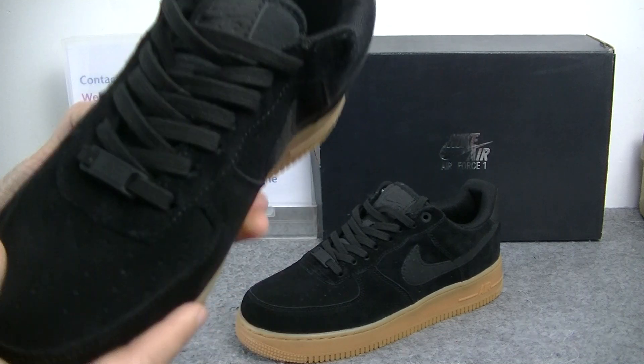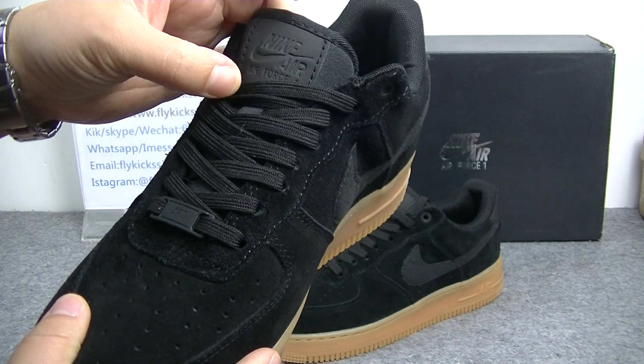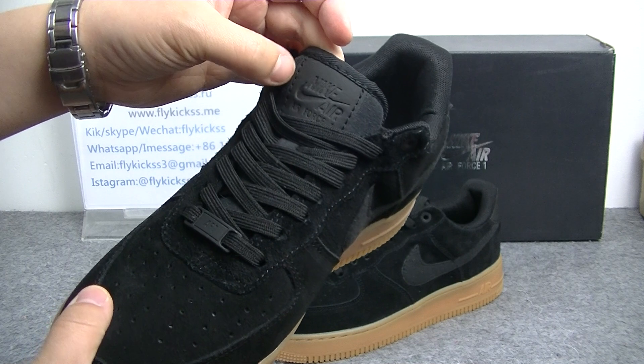Check the shoe's tongue. The shoe's tongue you can get is the Nike Air Force One logo, with the black leather.